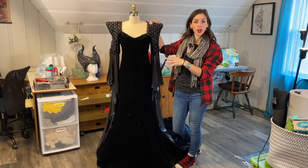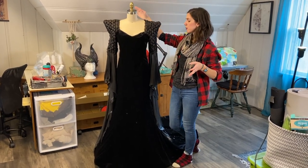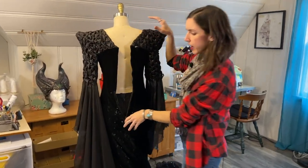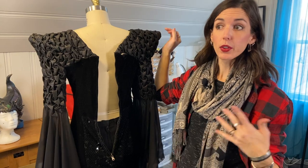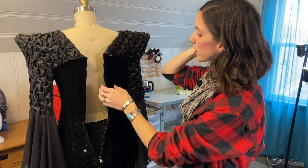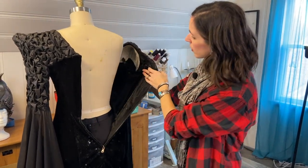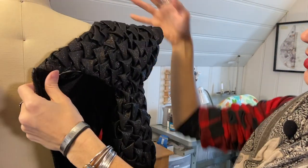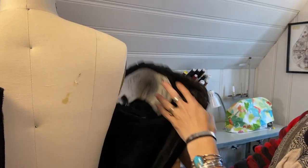The dress goes on over the petticoat, and before I zip it up, I want to show you a couple of things on the inside. There's a big long zipper in the back, which gets hidden by the corset and then the breastplate that goes over the top. Inside, to give the shoulders that pointed aspect, I used something called FossShape.